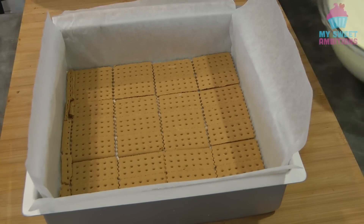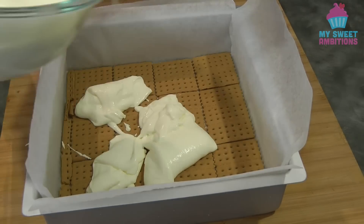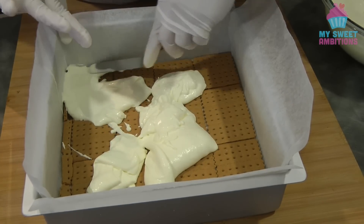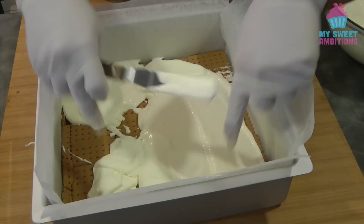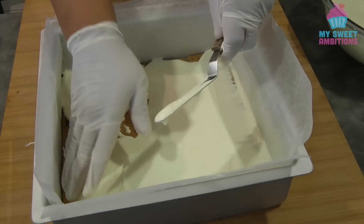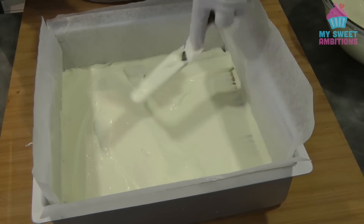Now we're gonna put the first layer of the cream and spread it evenly. If you can't find whipping cream or thickened cream in your area, you can also use all-purpose cream.